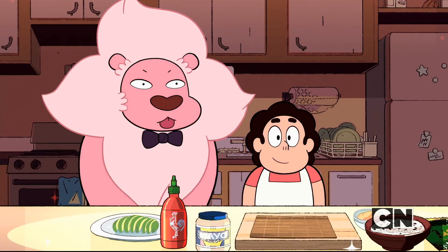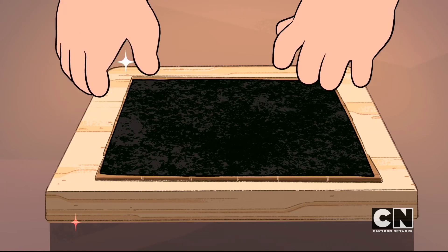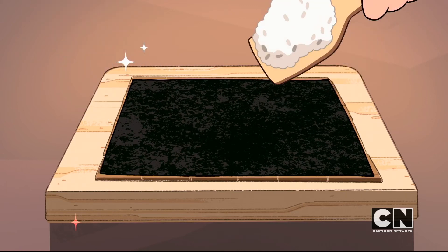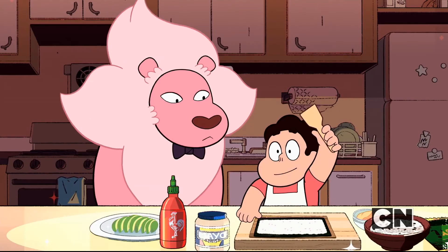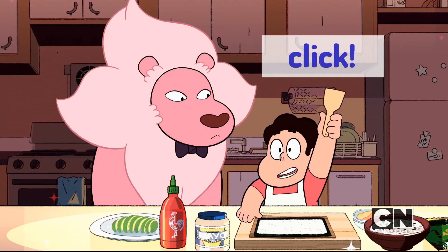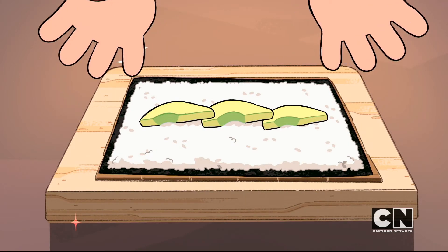Let's prepare the sushi roll. On a bamboo rolling mat, place a sheet of seaweed paper rough side up. Using a rice paddle or spatula, spread the sushi rice onto the seaweed paper. Click here for the how-to-make-sushi-rice video. Line up your avocado slices on top of the sushi rice.